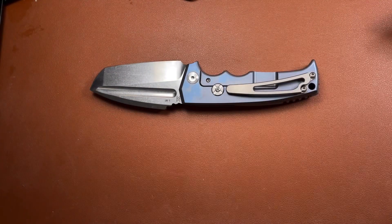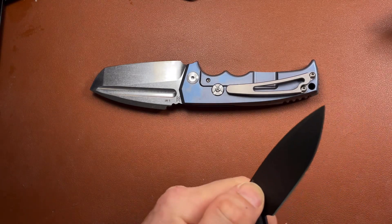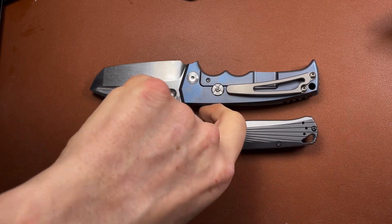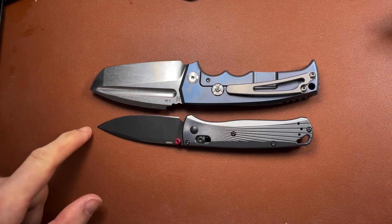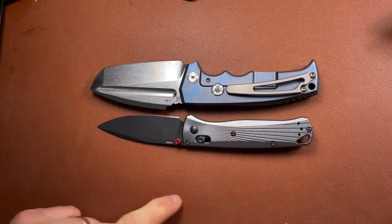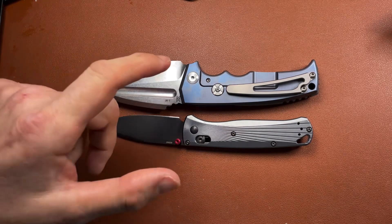Just one other knife I'm going to put in for comparison - this is something more people will have, so it might make a clearer comparison. This is the Benchmade Bug Out, the full-size Bug Out with the 3.4 inch blade. The Midgards Messer is obviously a little bit longer in both dimensions and it's way wider in the blade dimension.